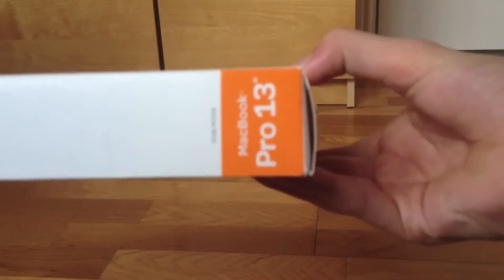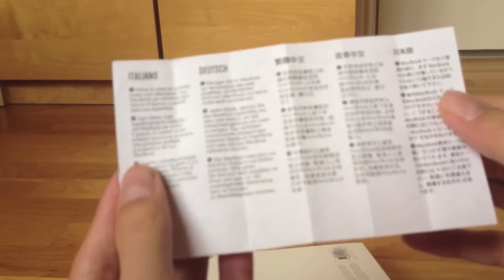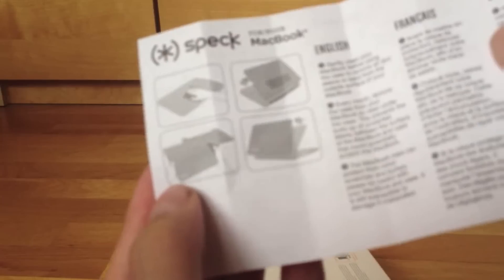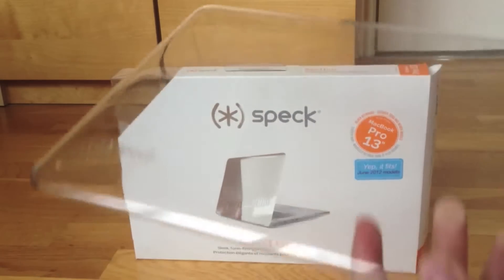In the box it gives you some instructions on how to install it in different languages, and there's a little diagram saying you have to wipe it down with the included microfiber cloth. That's all that comes in the box, as well as the case itself. So let's get on to the case now — here's the front panel.